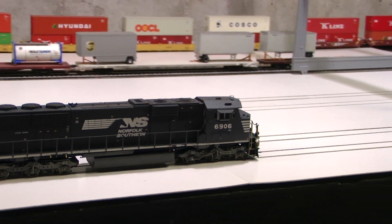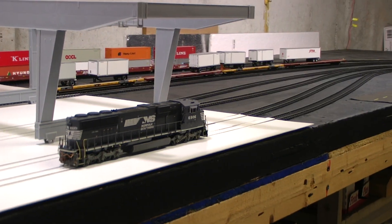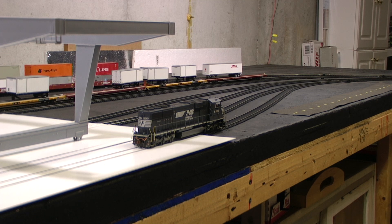The roof is slightly different than on the other SD60E, and obviously the roof detail is quite different, but it's exact for this model — I checked it out.